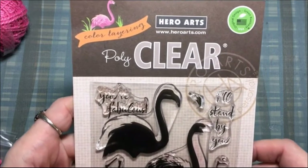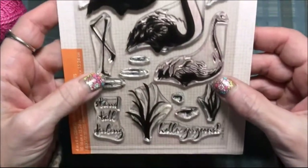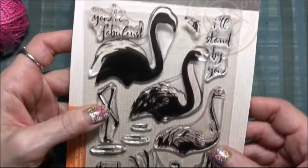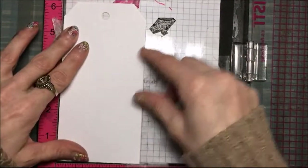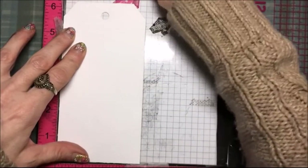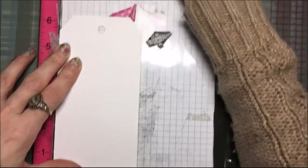Today I'm going to make a tag with this Hero Arts Color Layering Flamingo set, and I literally just opened the set and I'm going to use it right as I'm filming. I didn't practice with it or anything.